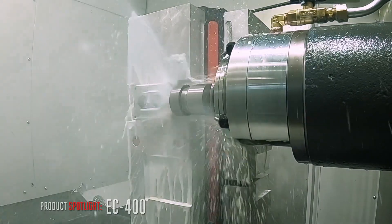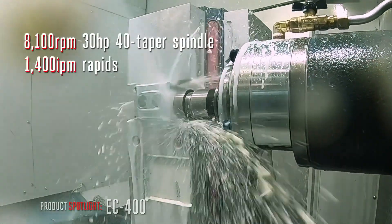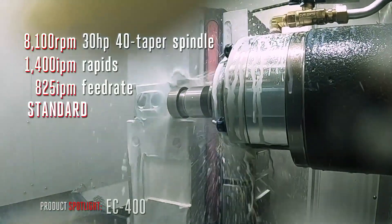The EC400 powers through your toughest jobs thanks to the 8,100 RPM, 30 horsepower spindle, 1,400 inch per minute rapids, and the 825 inch per minute feed rate.